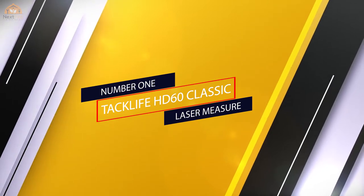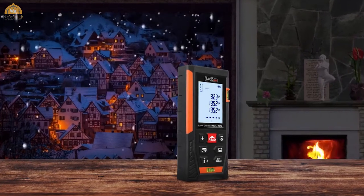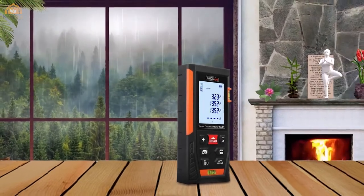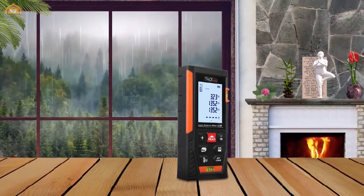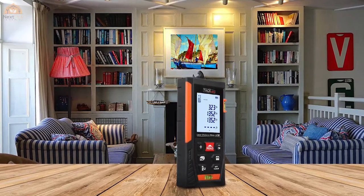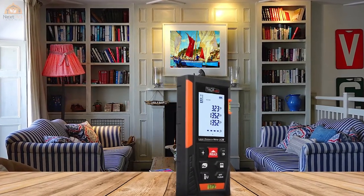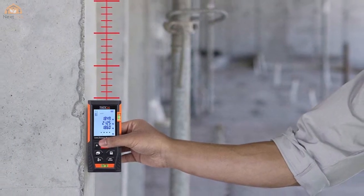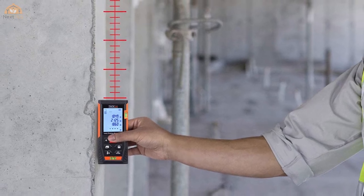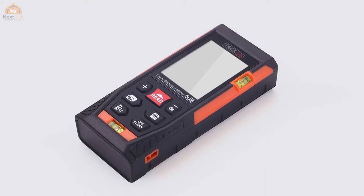This tool provides accuracy within 1/16th of an inch, measures ranges up to 196 feet, and has two bubble levels which provide a more precise measurement than one bubble. It also has a large LCD screen with a backlight for better visibility and includes a variety of settings such as automatic calculation of area and volume, and data memory. This device is accurate, easy to use, and the red dot is big and easy to see in daylight. The tool has multiple measurement modes including distance, volume, area measurement, continuous measurement, and measurement by Pythagoras.